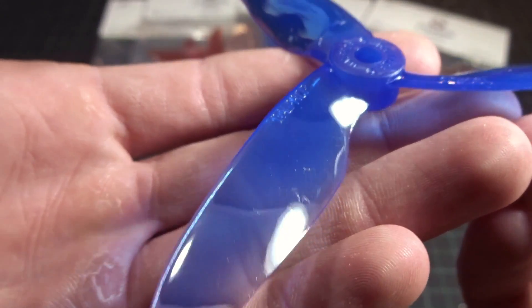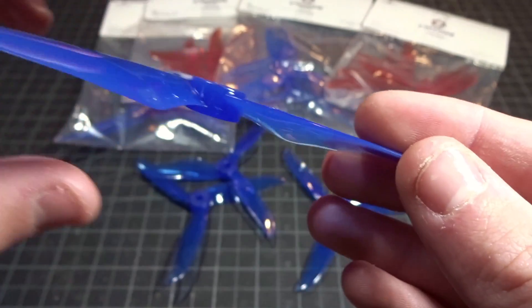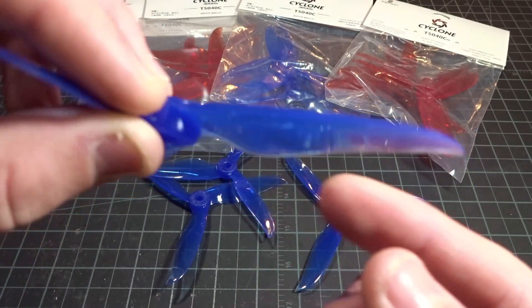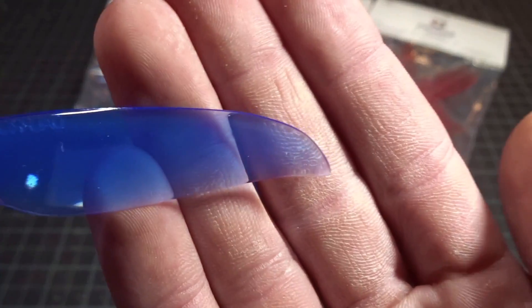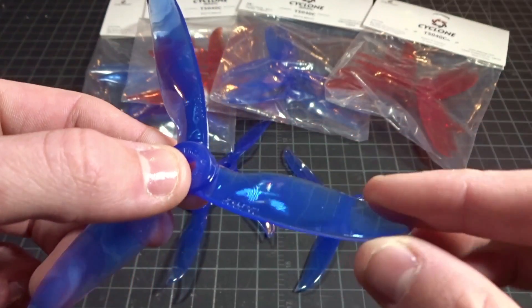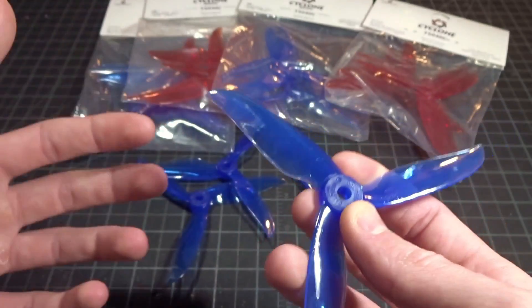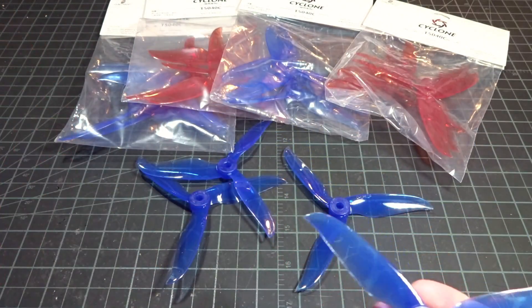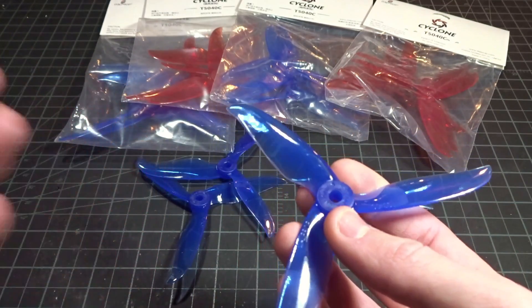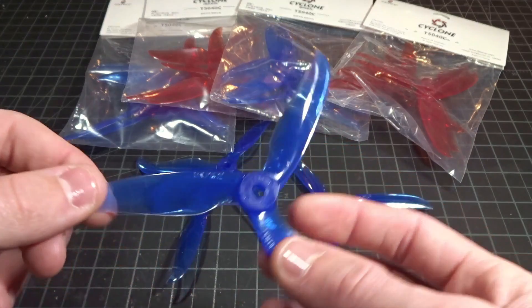Taking a look at it up close, you can see it has a little bit of a back-swept design. There is a scoop up in the front, and then we have a pretty sharp wing tip at the end, which is quite nice. The overall blade itself is pretty thin and actually really bendy, so hopefully this will be a pretty durable prop. It is a Dowell prop — they're known for being durable — but I don't think it's going to be on the level of the 5040C Cyclone, which is pretty much the most durable prop ever.